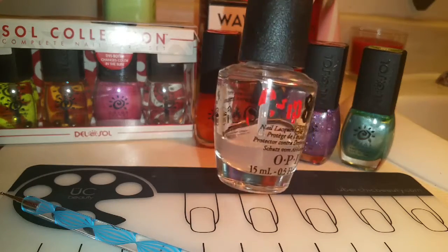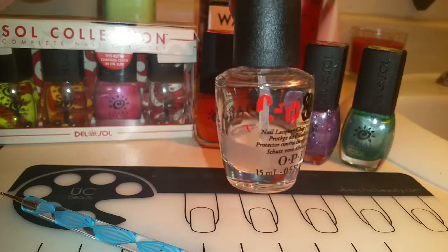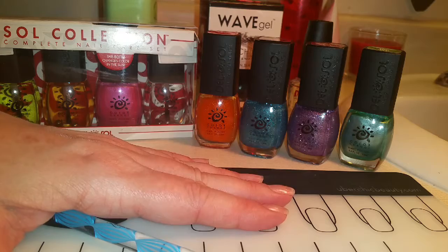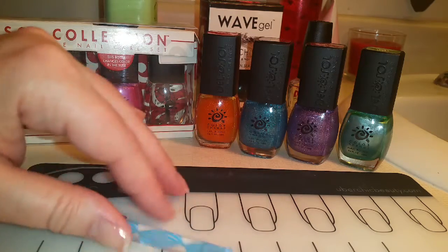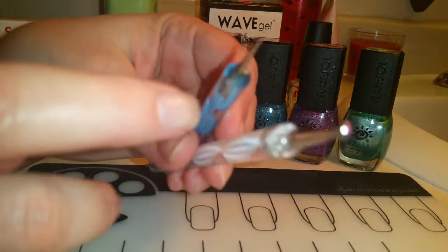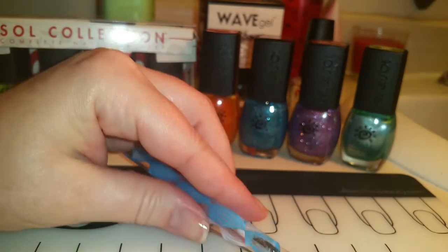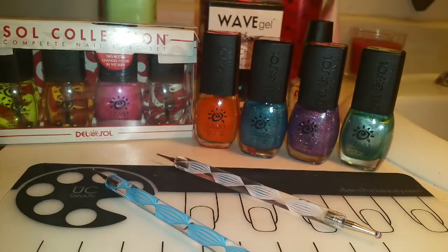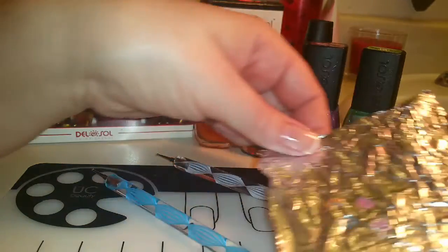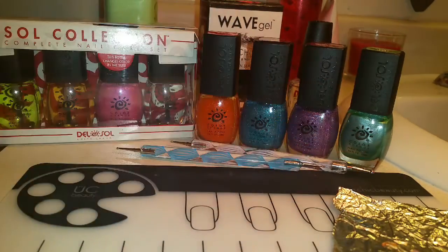Chip Skip is just to clean off any nail oils and help the base coat adhere to my nail better. I'll also be using my Ubermat to keep my work surface clean, and I'll be using these two dotting tools — my really large one and my thinner one. You can purchase these on eBay. I'll be using tinfoil to drip the nail polish on so I can just throw it away when I'm done.